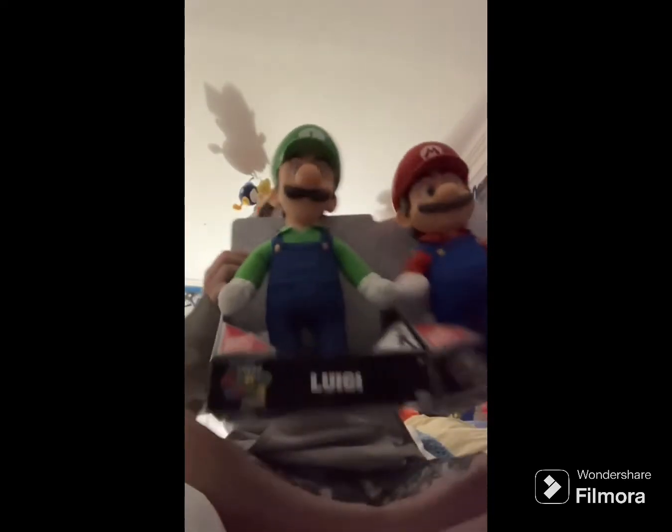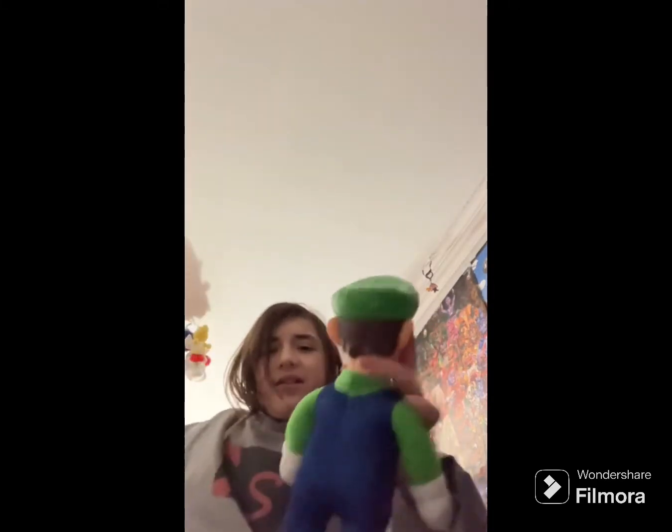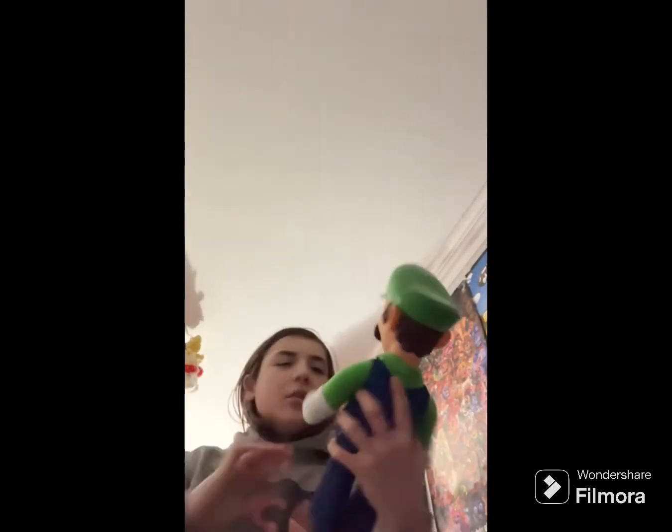Next up, we got these two things I got at Target — a Luigi and a Mario. I've had these on my shelves for a while and now's the time to take them out of the box. Let's start with everybody's favorite plumber — Luigi. Let's get them out of the box — and boom, we got Luigi! He looks pretty nice.